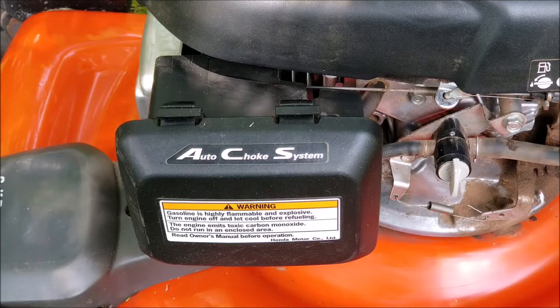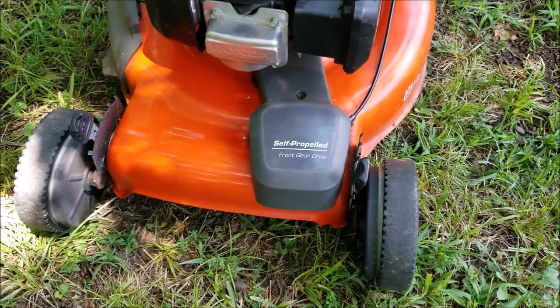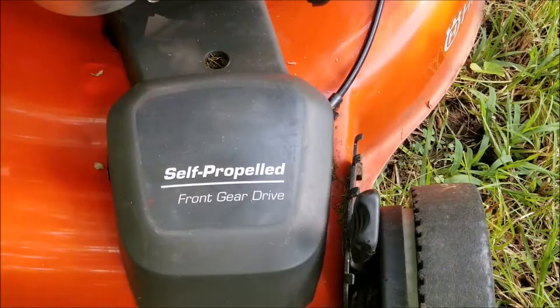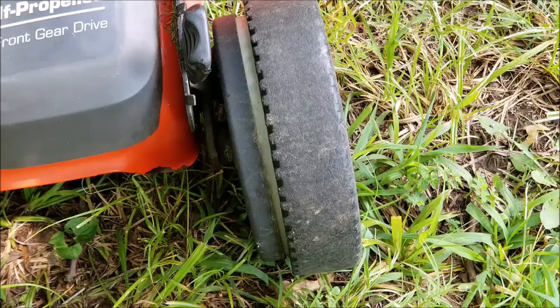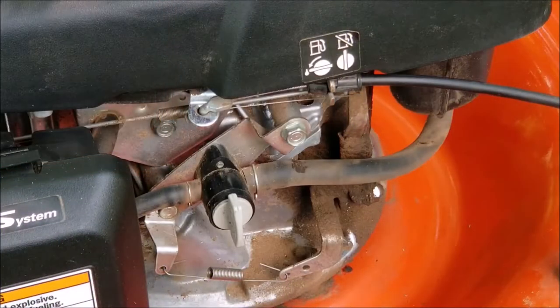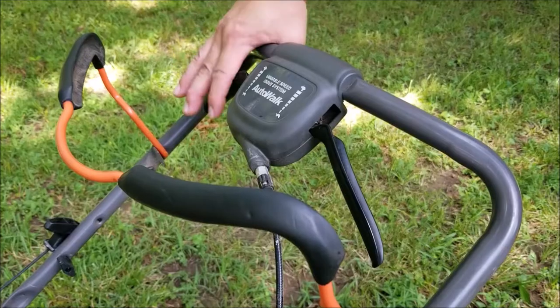I'm not sure how you feel about Husqvarna mowers, but for the most part I think they're pretty good mowers. However, if it's paired with a Honda engine then I think it's an excellent mower. Unfortunately, without proper maintenance it doesn't matter what engine is on it — at some point it's going to stop working. I found this mower free on the curb and the previous owner said it stopped on them while mowing and they weren't able to get it started again, so they went and bought a new mower.